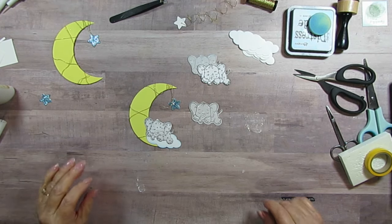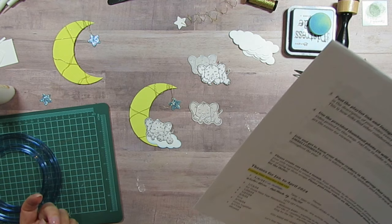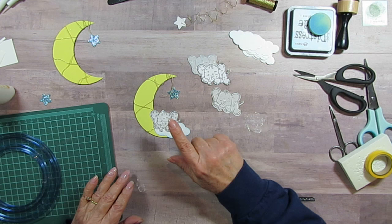Good morning everyone! Today we are playing along with Ginger at Ginger's Corner and we are doing the embellishment challenge — baby anything that has to do with a newborn. I am making this little moon with an elephant sleeping on it.